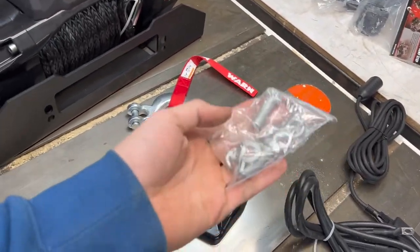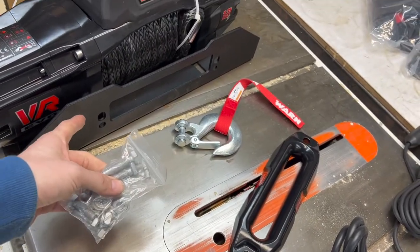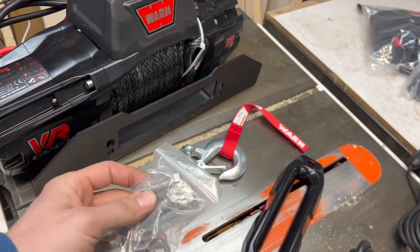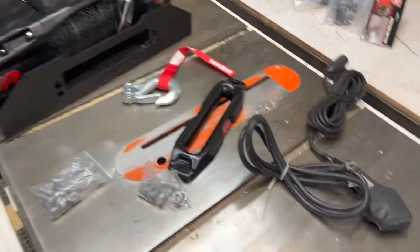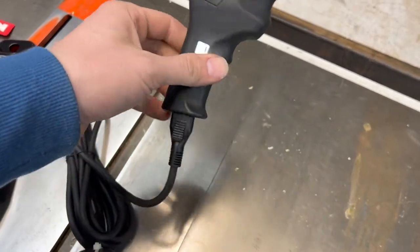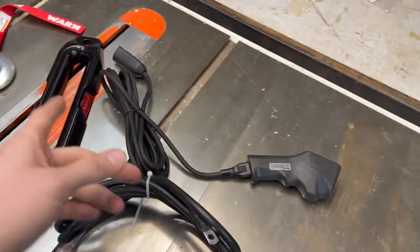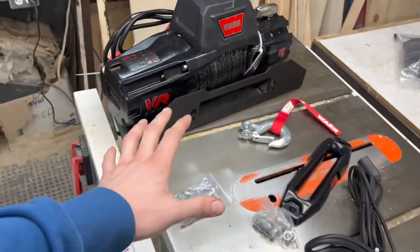This will bolt right into the bracket on the front using the supplied bolts, and these are the bolts that go through the bracket into the winch. I do have longer bolts in case it doesn't fit through the crossmember in the trailer. The negative cable came with it. Here's your control — it's very nice. This works cordless and also corded, so you can plug it in or pull yourself up from inside the vehicle.